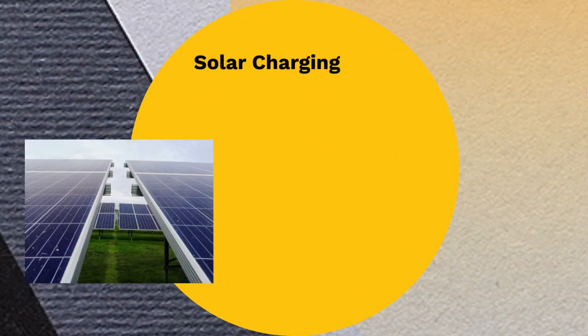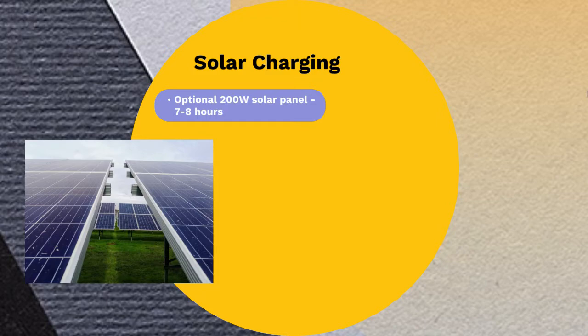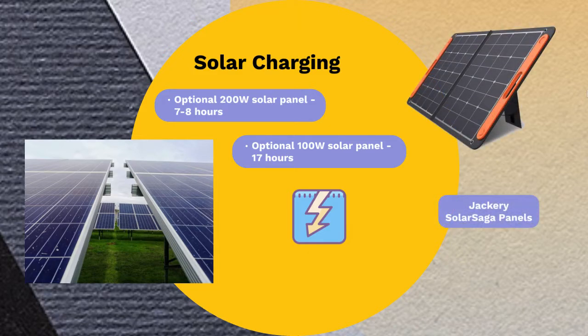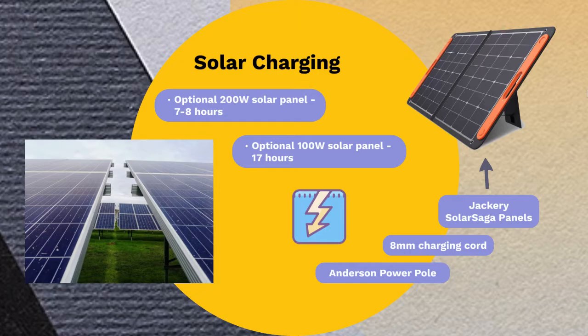The second option is to charge the power station with the aid of a solar panel. The duration depends on the capacity of the solar panel in use: a 200-watt solar panel with a 160-watt power level charges the power station in around 7 to 8 hours, while a 100-watt solar panel with a power level between 80 and 100 watts will complete the charge in about 17 hours with the aid of MPPT technology. Note that a solar panel doesn't come with the product — a Jackery SolarSaga solar panel is recommended, or any other solar panel with enough power. The SolarSaga is rated at 100 watts, so for optimal charging, two panels are recommended. The SolarSaga cord goes into the 8mm charging inlet, while other solar panels connect via the Anderson PowerPole charging input.